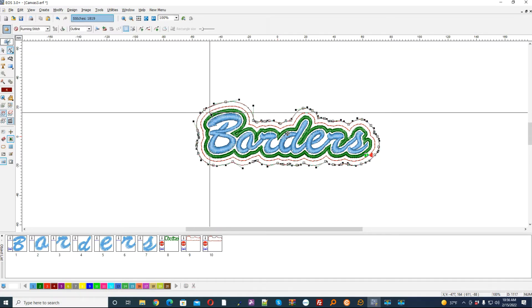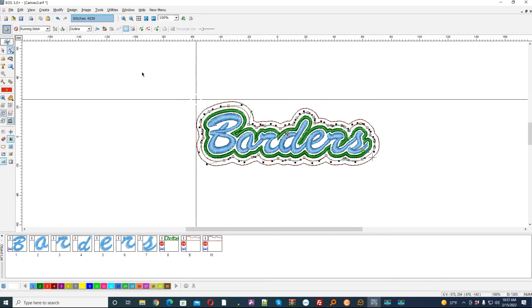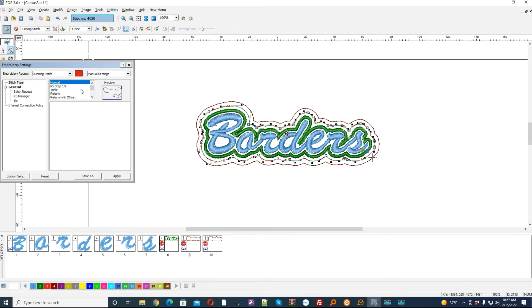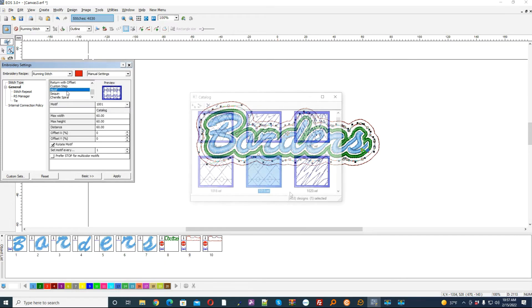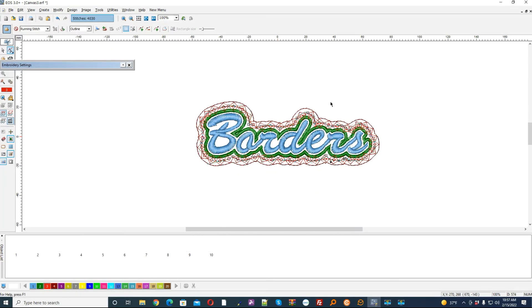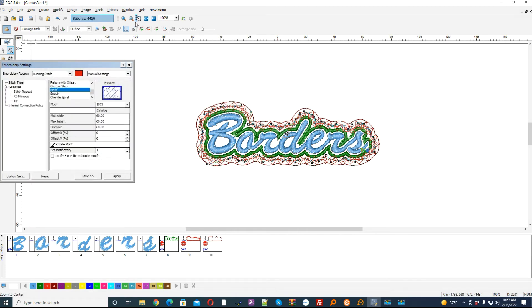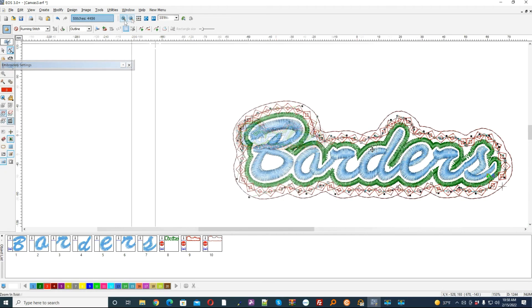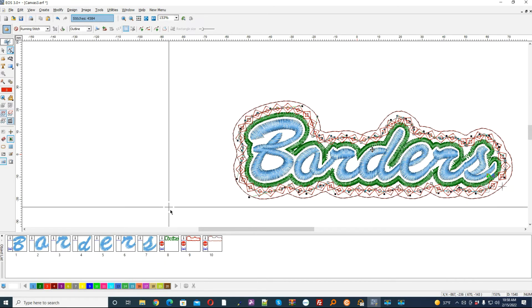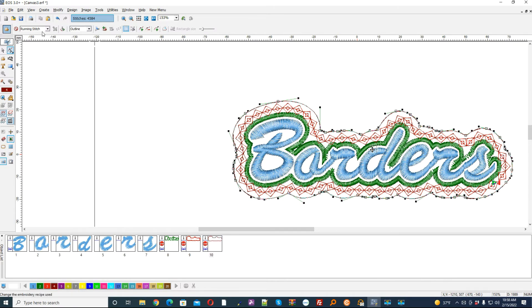The reason I added that distance is I want to make this border use a motif. So I'm going to go to the embroidery settings and come down to the motif, select that, and then build the stitches. Lastly I'll come again and convert this outside one to a satin line.